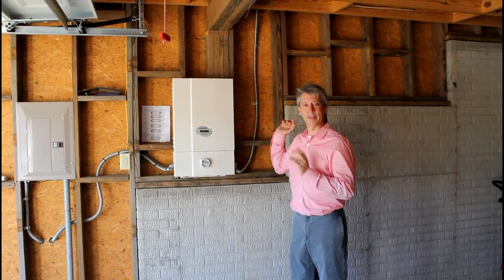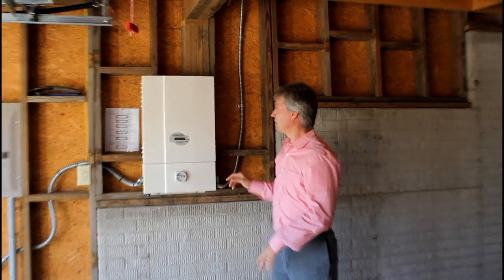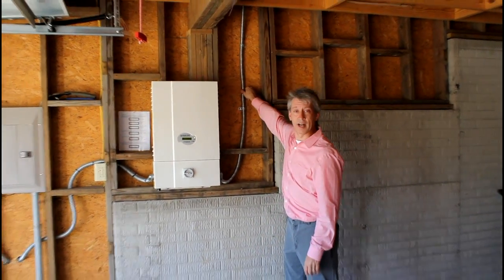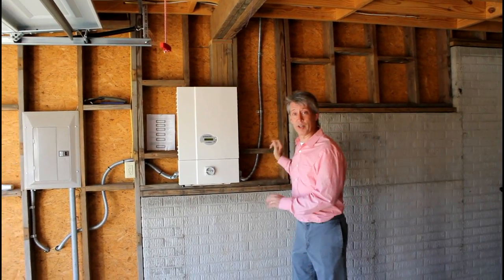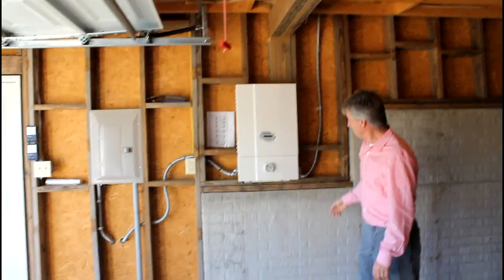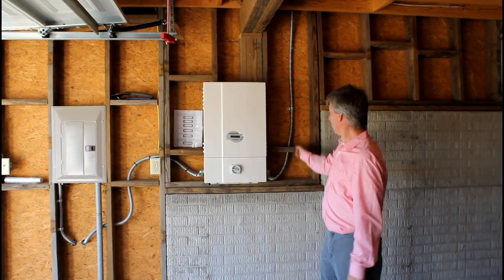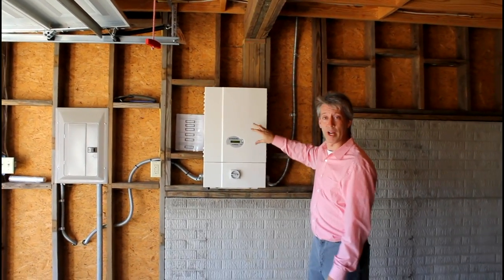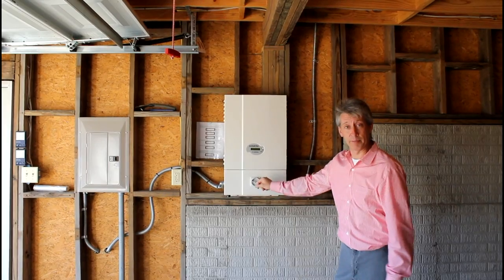We're actually inside the garage which is beneath the solar panels. This is conduit which contains the conductors from the solar panels — very high voltage DC. Here's a DC disconnect, so if you wanted to remove any power entering this inverter, it's a grid-tied inverter, we can flip that switch.